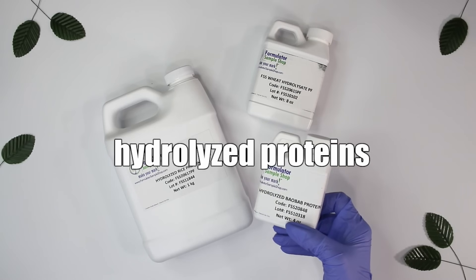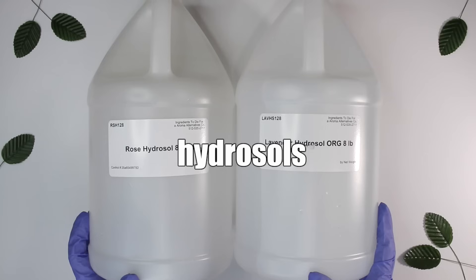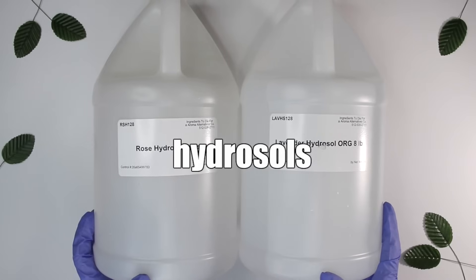These last two are also kind of optional. Hydrolyzed proteins — not necessary, but great to use in moisturizers, face washes, body lotions, and body washes to add a conditioning effect. There are all kinds: rice, oats, wheat. If you want extra conditioning effects, go ahead, but they're not required. And then hydrosols — great specifically for toners and face mists, and you can also use them in face washes to add a little fragrance naturally if you don't want to use fragrance oils or essential oils.